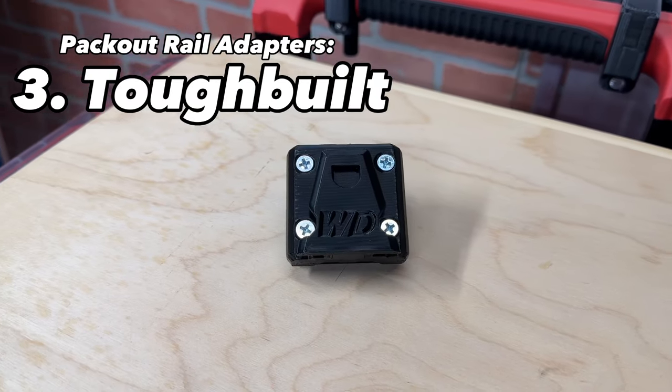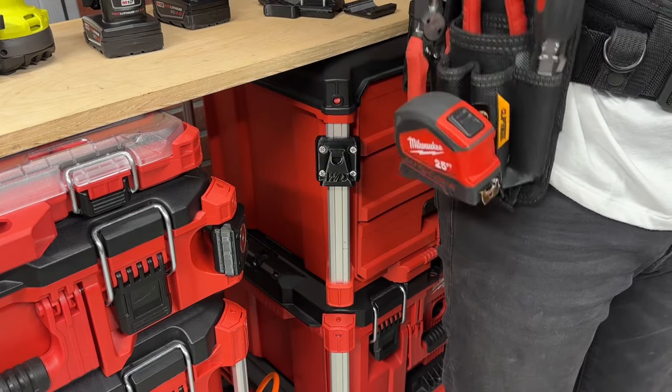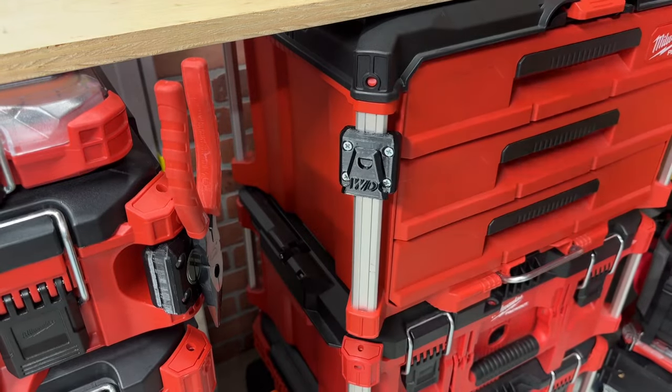For even more hand tool storage, you might be interested in the Tuffbuilt rail adapter. Now you can take your Tuffbuilt pouch right off your tool belt and add it to the Packout stack. The Tuffbuilt rail adapter is compatible with all Tuffbuilt ClipTac pouches.